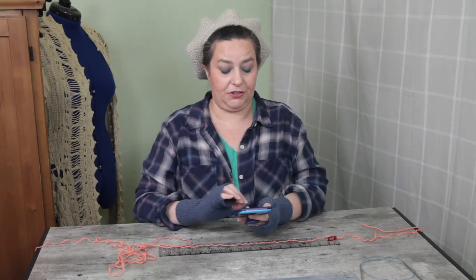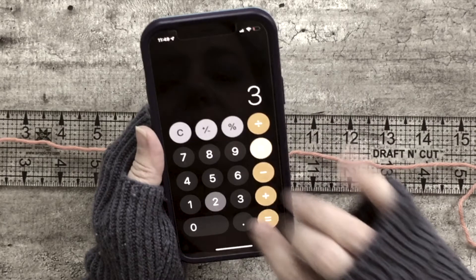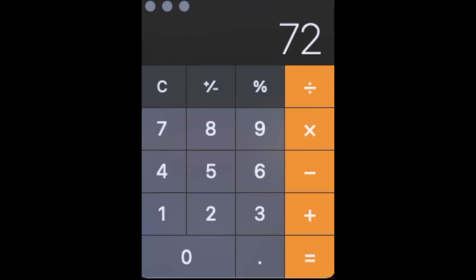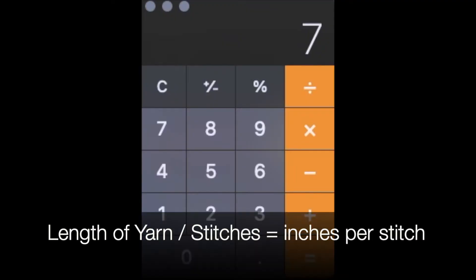So I made a really big mistake — you might have heard my audio where I said 36 times 2, but on the calculator I pressed 3 and didn't notice, so my math was wrong. It's why it's always important to double-check your math. Here's what the math should have been: 36 times 2 is 72, so that's 72 inches of yarn that I used. Now I need to figure out how many inches of yarn per stitch: 72 inches divided by 100 stitches equals 0.72 inches per stitch.